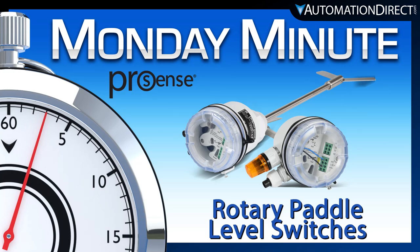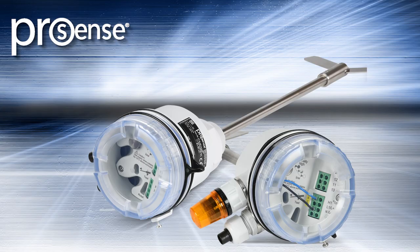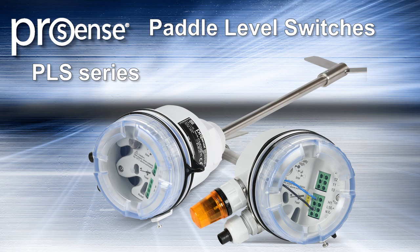AutomationDirect's Monday Minute. AutomationDirect has added new ProSense PLS Series Rotary Paddle Level Switches to their already extensive line of process control solutions.